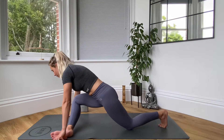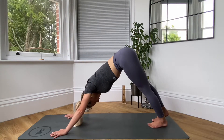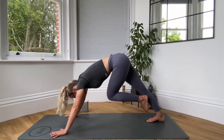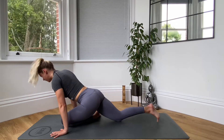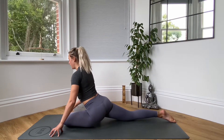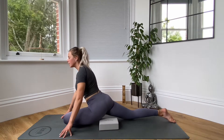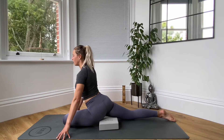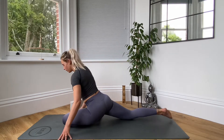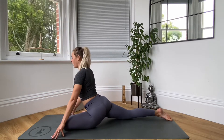Coming into the other side, we're going to tuck the back toes and step that right foot all the way back. Come back to our downward dog to begin with. Then bend the left knee and bring the knee in between the hands. Send your right leg back nice and straight and either staying up here on your hands or coming down to your forearms. Remember, if your hips are falling to one side, just pop that block underneath your hip. And again, if you're nice and flexible, you can bring the front leg a lot more squarer just to get more out of your stretch.